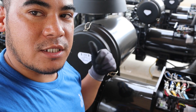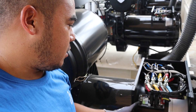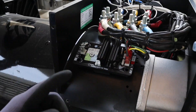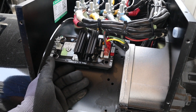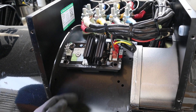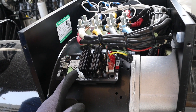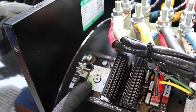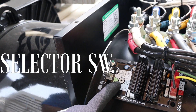You have to change the settings of your AVR as well. As you can see, this is our AVR — this is a Leroy Somer AVR because this is a Leroy Somer alternator. In order to adjust the settings between 50 Hz and 60 Hz, you need to adjust from these switches.